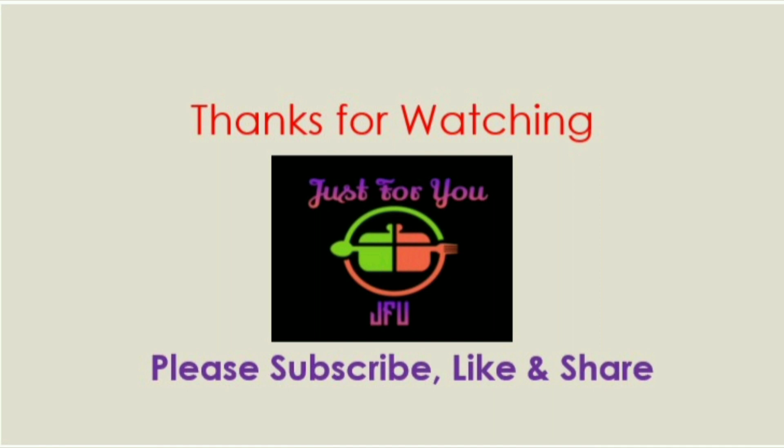Tell me in the comments. Like, share, and subscribe. If you enjoyed this video, please comment. Thank you! Bye!